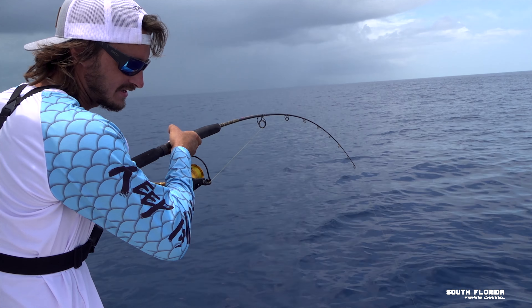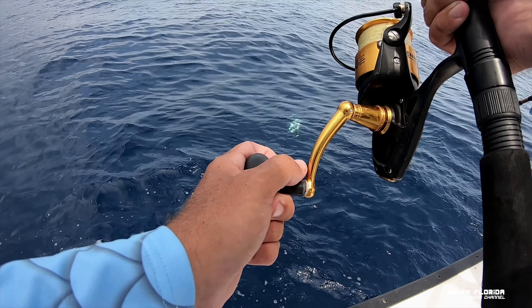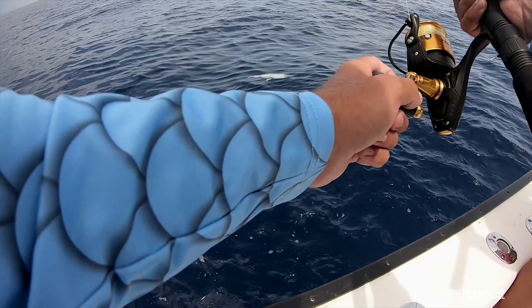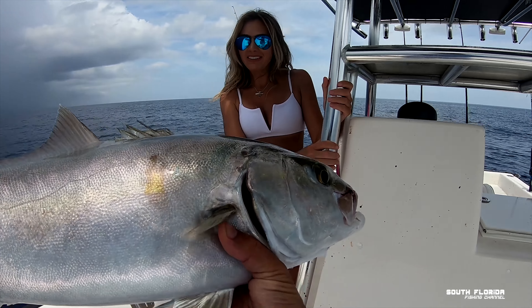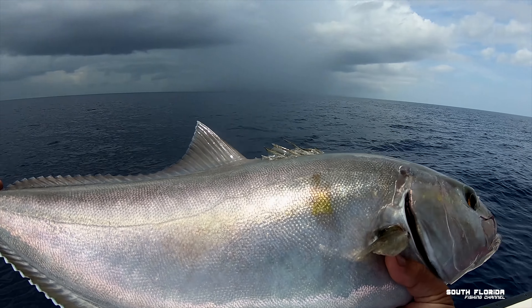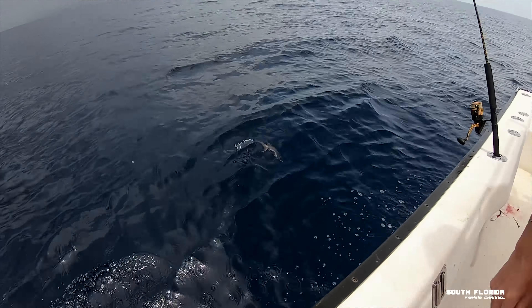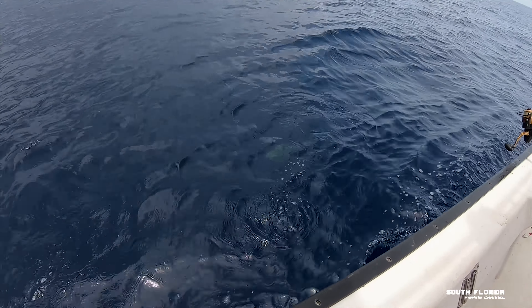I'm thinking AJ, maybe — on the vertical jig. Yeah, big AJ. Bam, it's beautiful, it's huge. It's a big fish. He's one inch undersized, so he gets to go back in. There he goes, straight down.